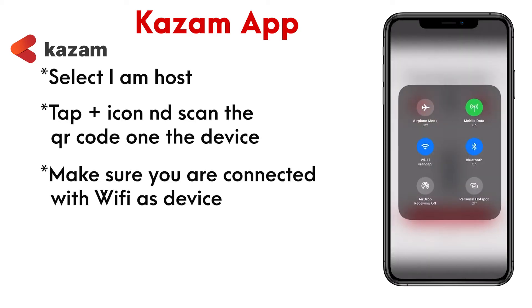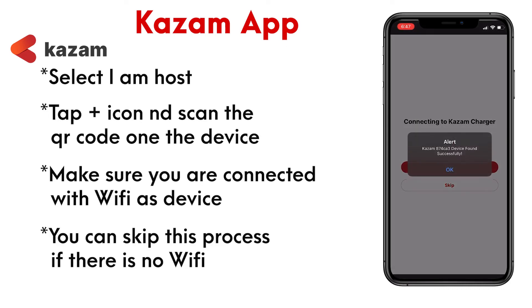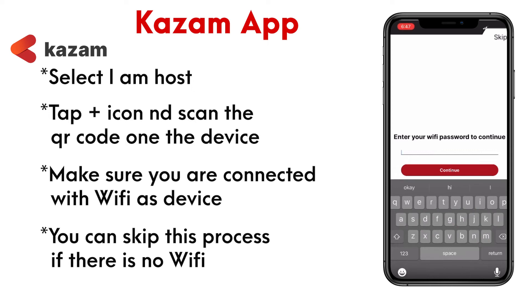Make sure you are connected to the same WiFi to which you want your mini to be connected. If there is no WiFi available, you can always skip this process.